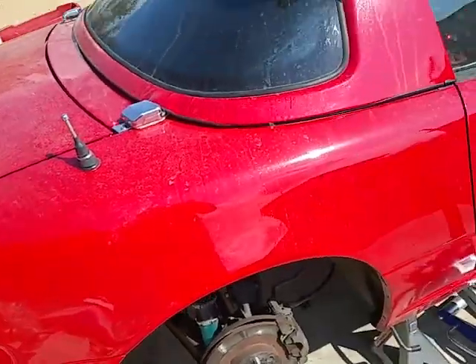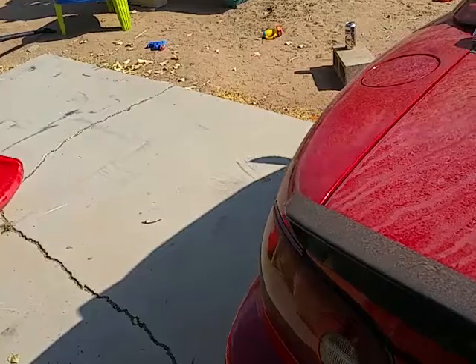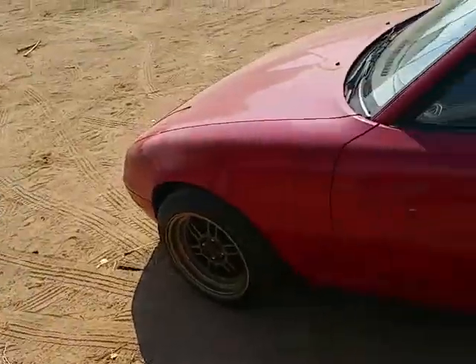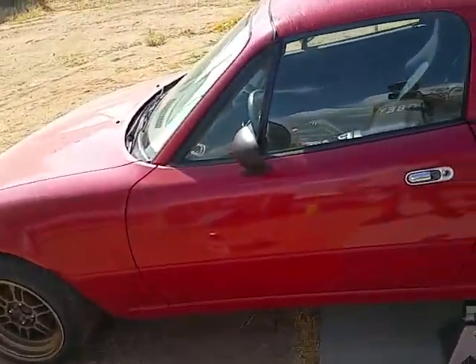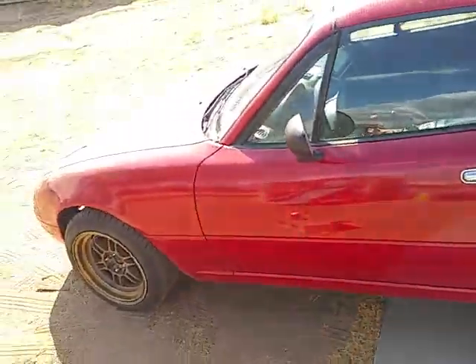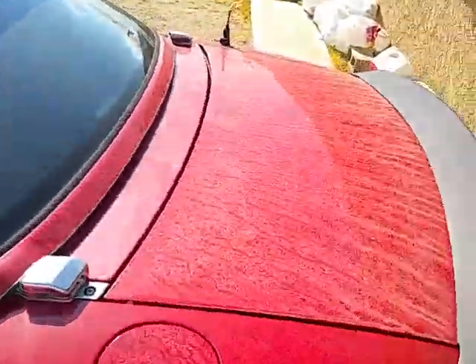They are straight off eBay. I've heard mixed reviews — that they're decent if you're not going to abuse the car too much, and I've also heard that they can be shitty. So when you do order some, make sure you inspect the welds. I've seen a lot of pictures of people posting their eBay control arms with really bad welds.